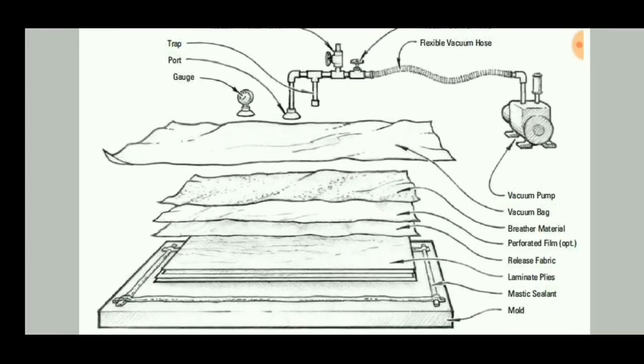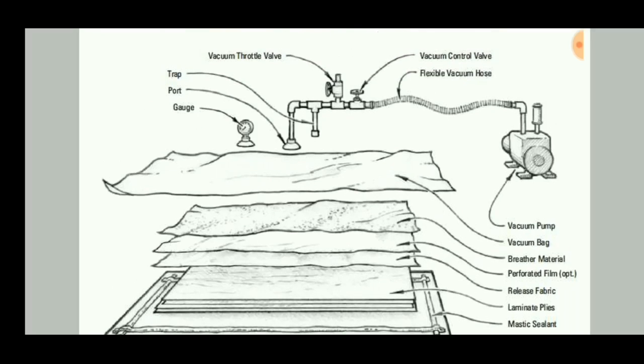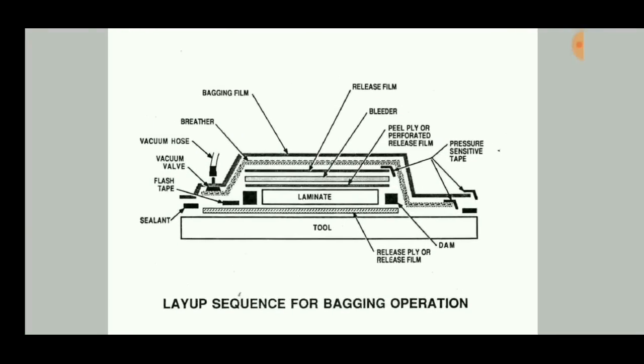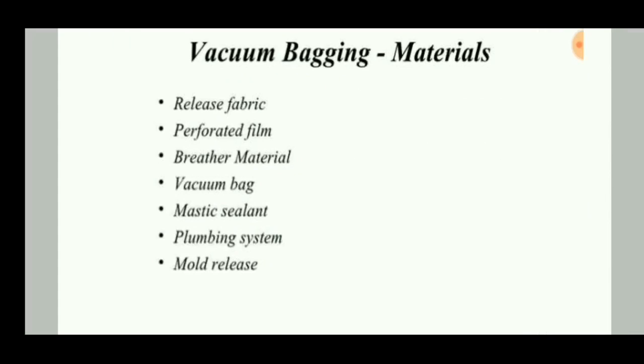The next procedure consists of a mold, then laminate plies are placed, followed by the breather, release film, and bagging film. A vacuum pump is connected with a hose so that air can be sucked out. Finally, excess resin is collected in a trap.